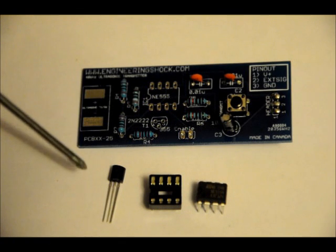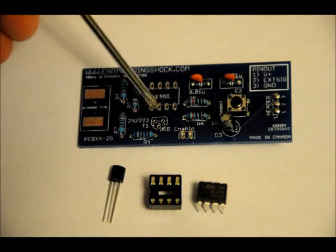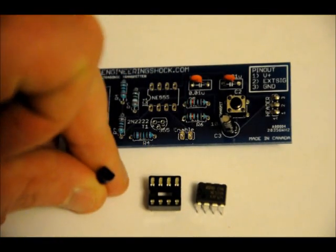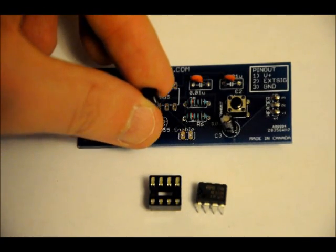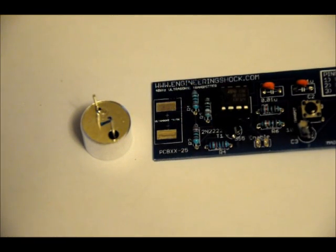Now our transistor — the 2N2222, which is T1 on the board. From a bird's eye view, there is a flat side facing the 555 timer and a curved side. On the transistor itself there is also a flat side and a curved side. Make sure you match the flat side to the flat side of the footprint, and the curved side to the curved side. If you turn it around, it will not work. Solder those into place, and we'll move on to the ultrasonic transducer. This part can be a little tricky, but just follow along and you won't have any problem.